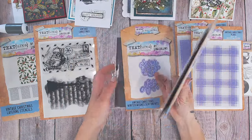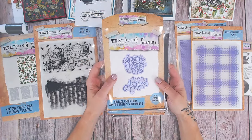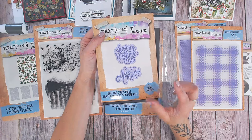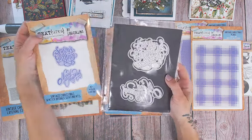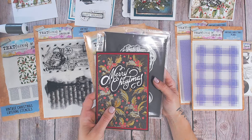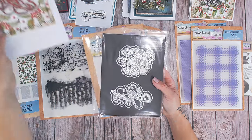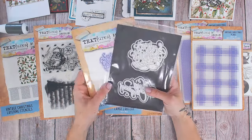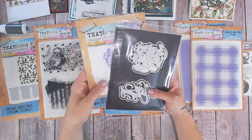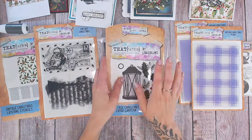Also in the die sets there are two sentiments — traditional Christmas sentiments. I'm always hunting for the perfect Christmas sentiment and I think these are classic. They all come out in one piece and then you have the outline, so there are four dies in total. Look at the size of them — they're going to fill your card. I've used 'Merry Christmas' in one card already, and with 'Seasons Greetings' you can really see the size. Simply use the layering stencil to create a background, put one of these on top, maybe use one of the 3D embossing folders, and you've got super quick cards.